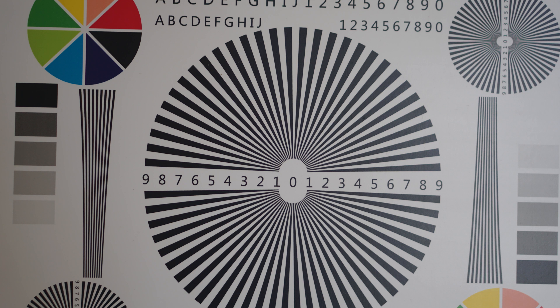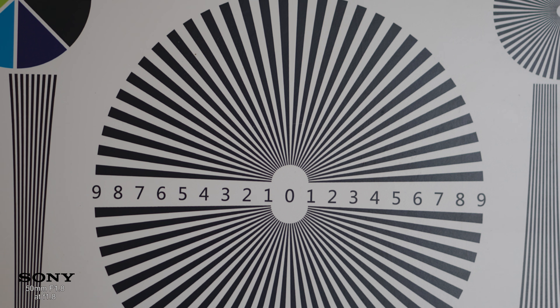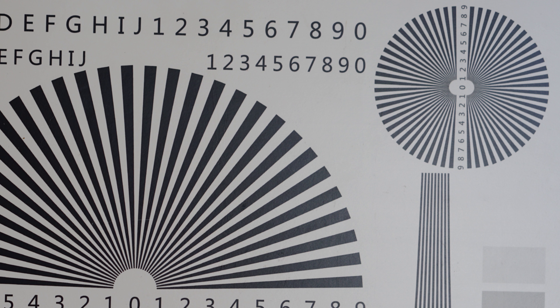Now we take a look at the Sony. At f1.8 it is quite sharp at the center, the sides remain sharp, and at the corners it is also pretty sharp — just a tiny bit softer than the center. When I stop down to f4, it's perfectly sharp at the center and the corners are also quite sharp. Very good performance for the Sony.